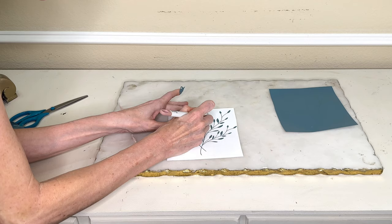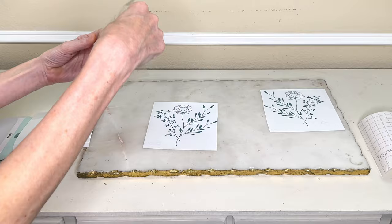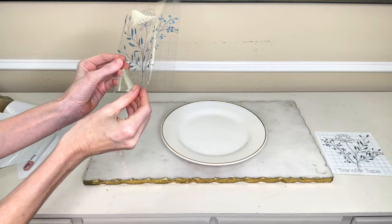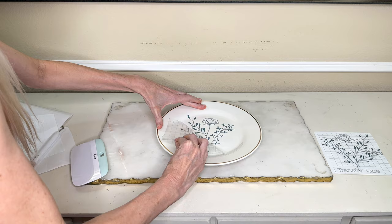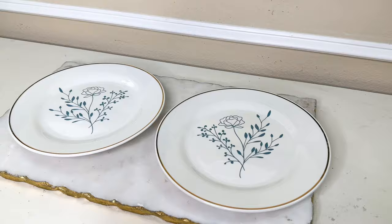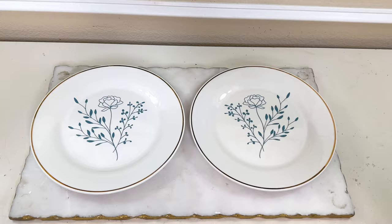I began to weed away the excess vinyl around the flowers. Now that everything's been weeded I got some transfer tape and placed it over the top, pressed it firmly with my scraper tool, and removed the backing from the vinyl. I took my floral design and placed it in the center of my white plate, pressed the vinyl to the plate with my scraper tool, and removed the transfer tape. I did the exact same thing with my second plate, so now I have two beautifully decorated seasonal plates created at an affordable price.